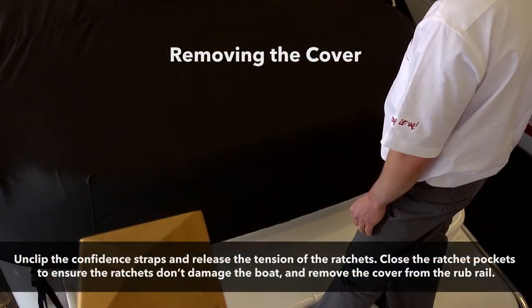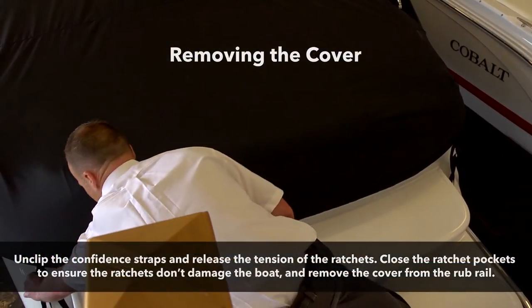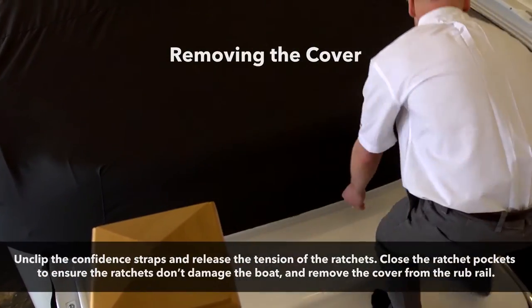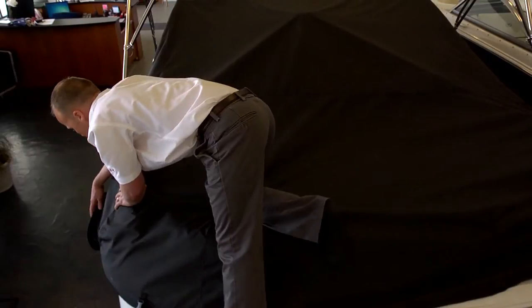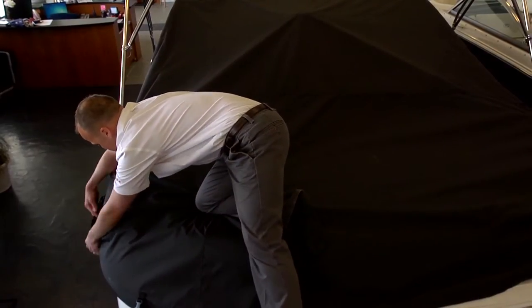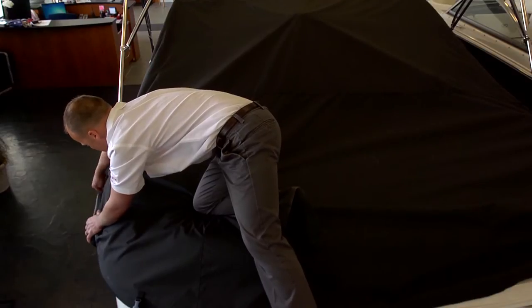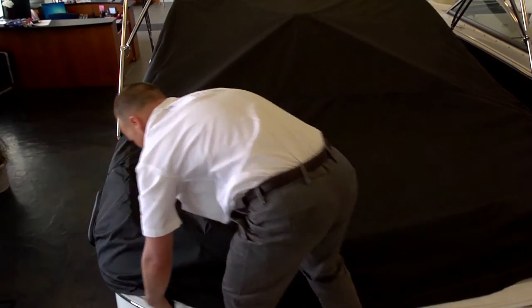To remove the cover, unclip the confidence straps first. Open the ratchet pockets and release the tension and unspool each of the ratchets. Be sure to zip the ratchet pockets closed to ensure the ratchets don't damage your boat.